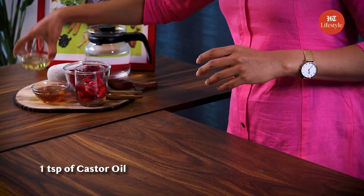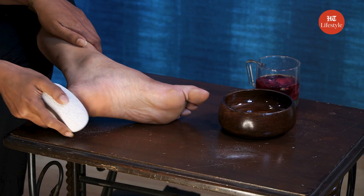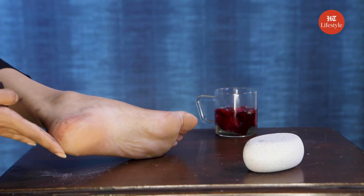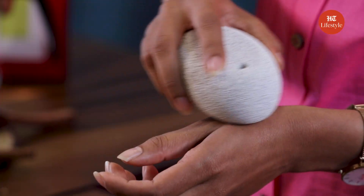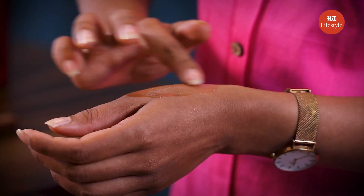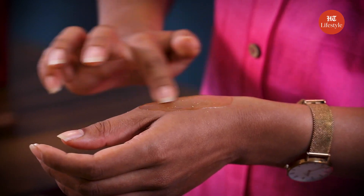Another home remedy for cracked heels is castor oil. Take 1 tsp of castor oil. Wash your feet and then take a pumice stone to exfoliate your feet. Apply castor oil on your feet and massage it until it sinks in. I'm going to show it on my hand — just exfoliate your feet with the pumice stone. This helps remove the dead skin. Scrub it well to remove all the dead skin cells, then apply 1 tsp of castor oil and massage it well. The texture is very oily but at the same time very soothing.